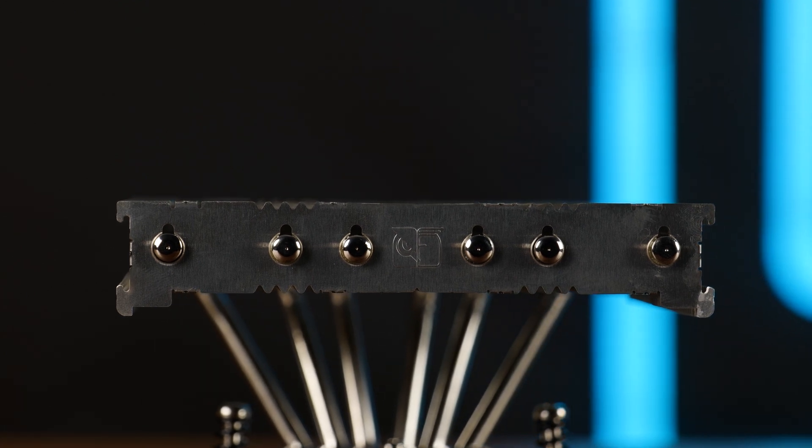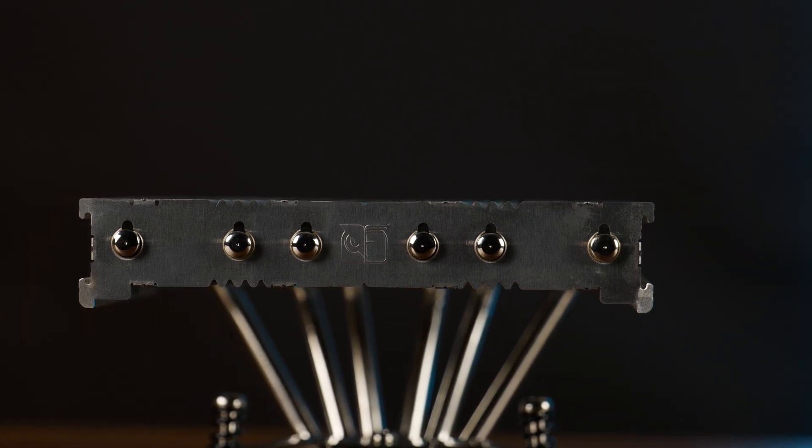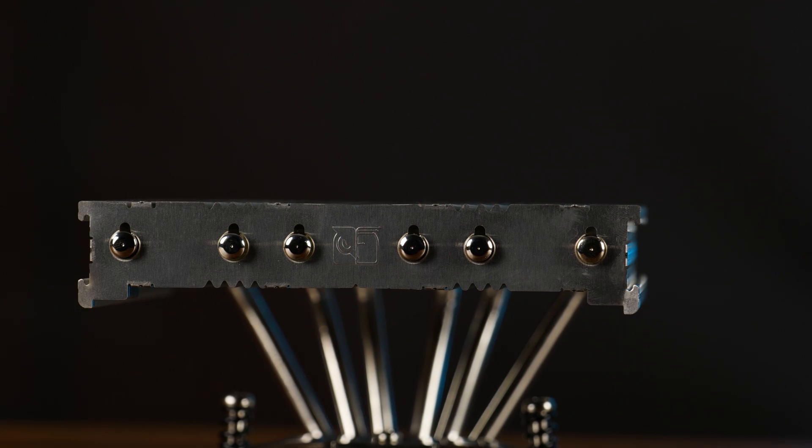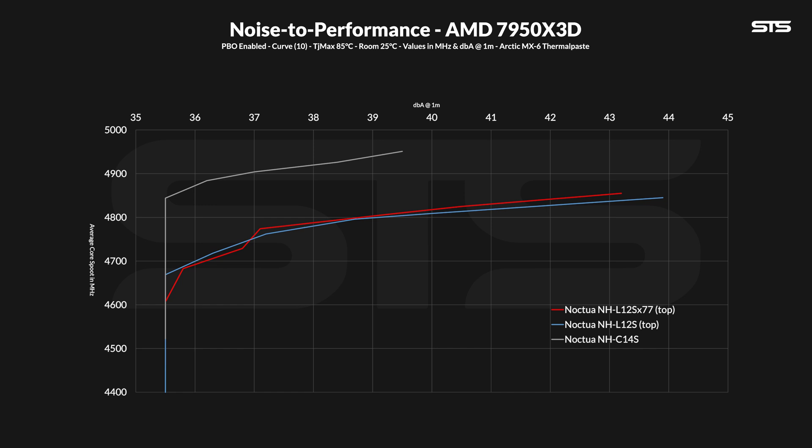Over on AMD, we benchmarked a relatively stock Ryzen 7950X3D and measured cooler performance based on average clock speed of all cores at a given fan speed. Neither the new nor old L12S were able to keep the 7950X3D even close to its usual 5GHz average clock speed — not even close. Though the C14 didn't quite manage that either. The L12S X77 shows a small bump in performance at higher fan speeds, while towards the lower end the older model actually takes over for some time — which is odd and interesting.